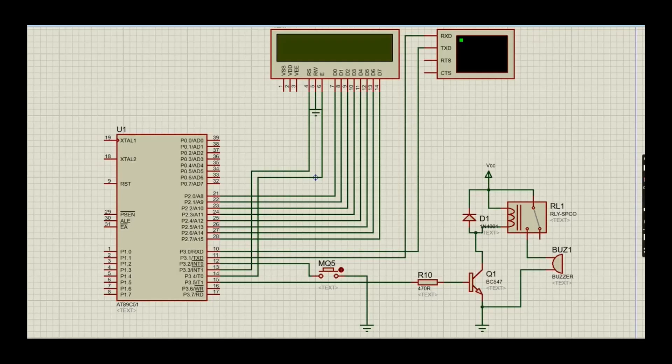Hello everyone. My name is Raju. We are doing the gas leak detector using the 8051 microcontroller project. This code is designed for an AT89C51 microcontroller, especially for LPG detection.